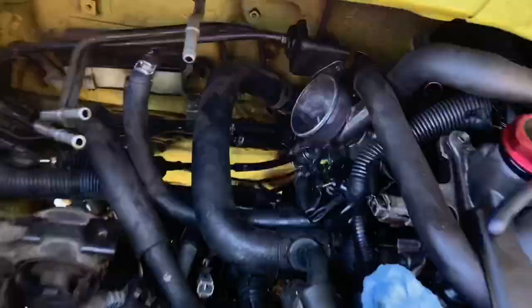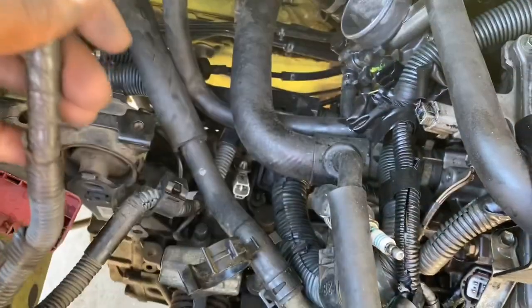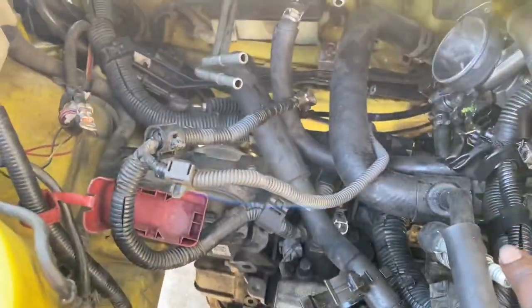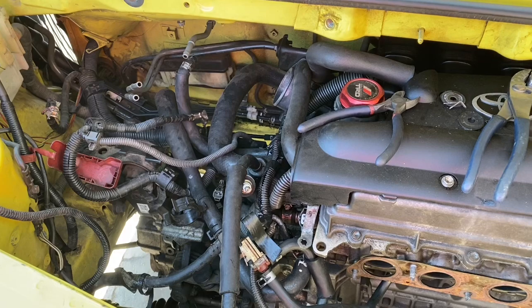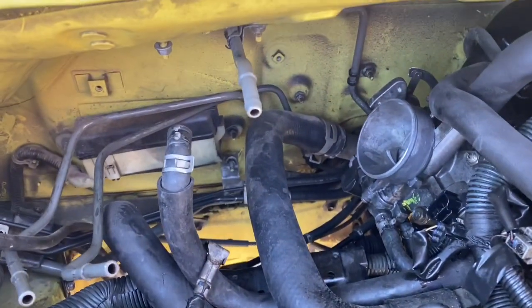I'm going to go for the throttle cable and see if I can disconnect that. I already disconnected the brake booster hose. I also disconnected the wire that connects to the main battery — it just unclips. The O2 sensor wire I pulled back so it's ready to come out with the engine. Now I'm going to pull the harness out, and then next we're going to do the subframe and suspension since that's pretty much the hardest part of the swap — dropping the axles and making sure everything is clear to finish dropping the engine.